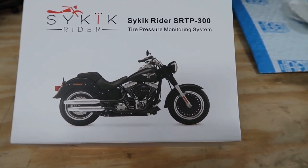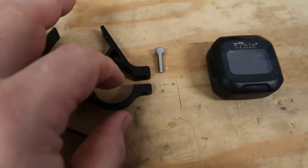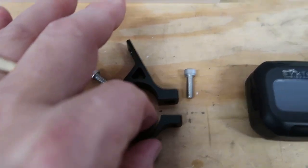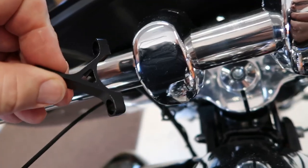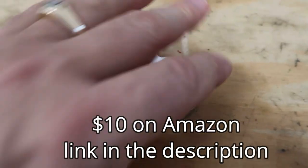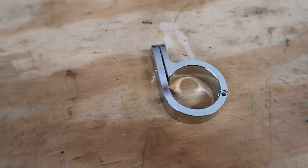Let's take a look at the mounting hardware that comes with this SRTP 300. In the description on Amazon, they say it will fit up to an inch and a quarter bar — but there's no way. I've already taken it to the bike, and the curve on the bar would not even fit in there because those brackets are too small. So if you're hoping like I was that you'll be able to adapt this and put it on your Harley Davidson inch and a quarter handlebar, forget it — it's not going to happen.